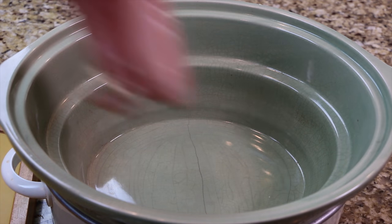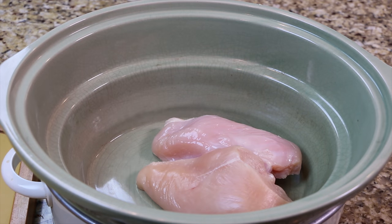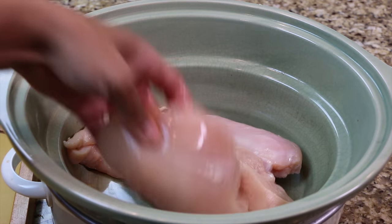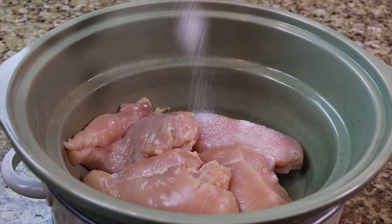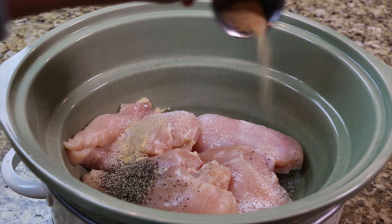To your slow cooker, add the chicken. Now season with the salt, pepper, garlic powder, onion powder, cinnamon, smoked paprika, and chili powder.